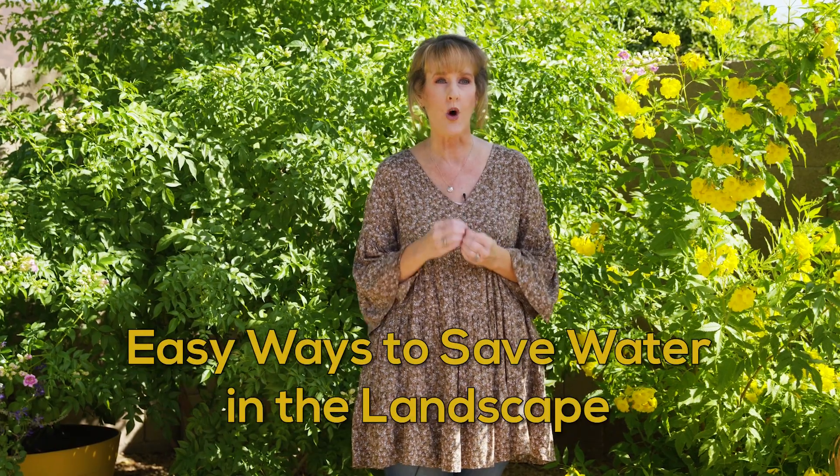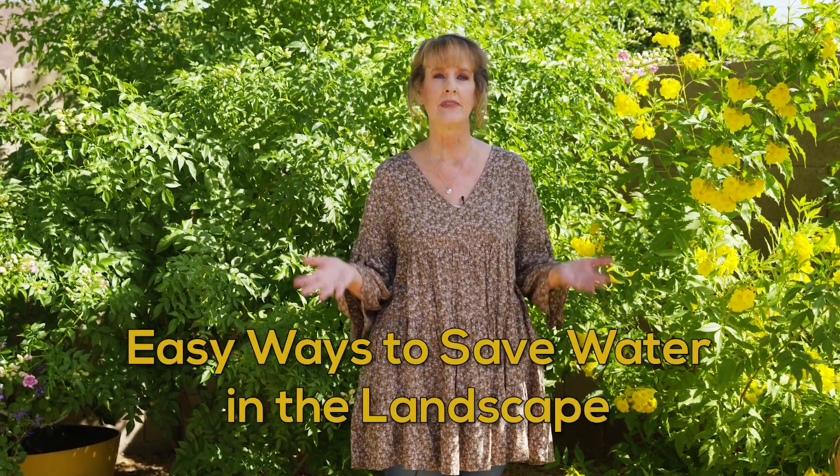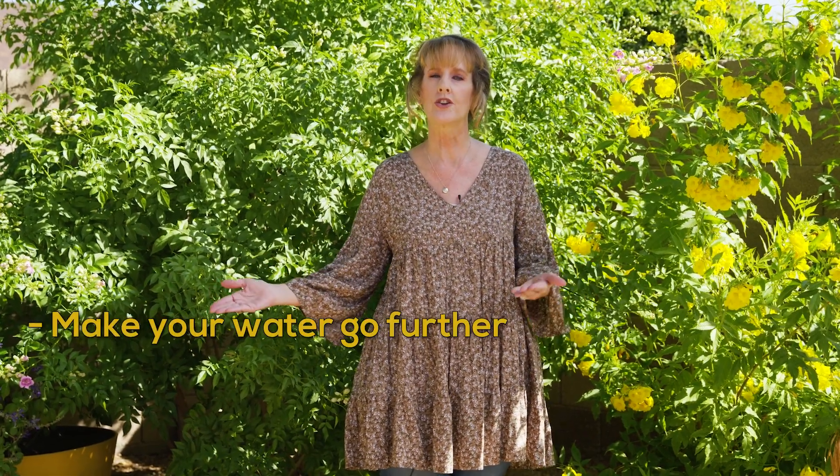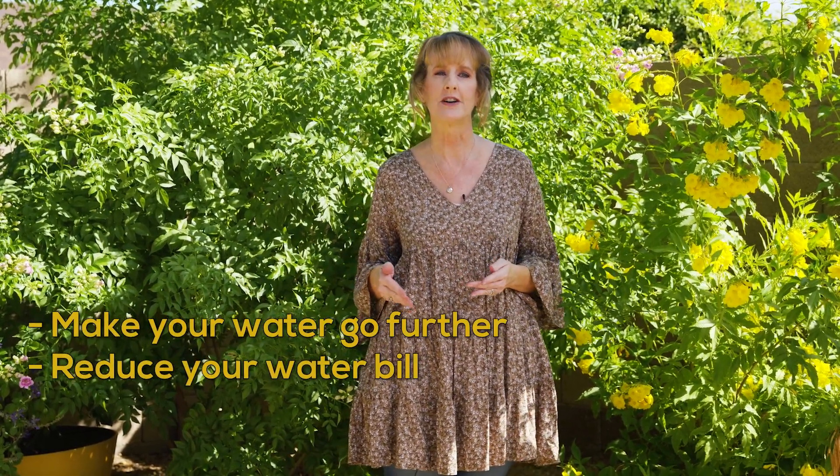Hello, I'm Noelle Johnson, otherwise known as AZ Plant Lady, and today we're talking about easy ways to save water in the landscape. Of course, the best way is to water plants just the right amount, but today I'm sharing more ways to make your water go further and reduce your water bill.